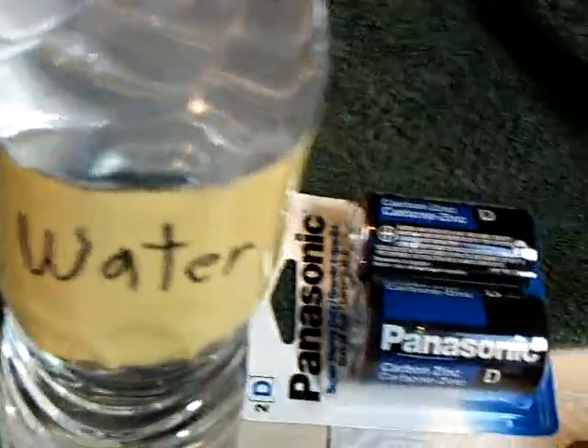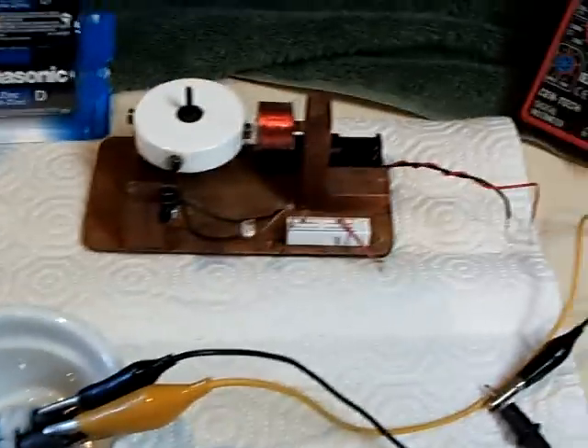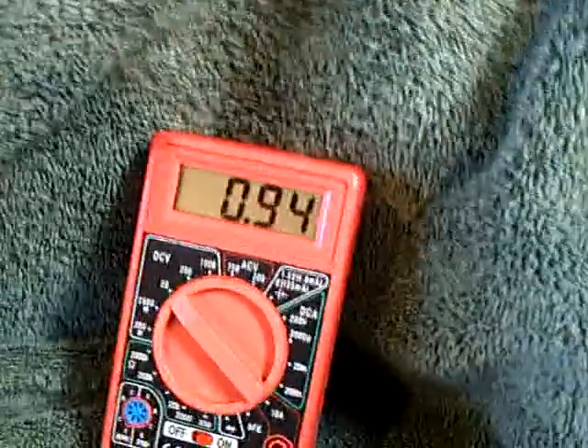Then I mixed up a solution of water and Epsom salts, rolled the electrodes up in a paper towel one at a time and then on top of one another, and dipped the whole thing in the Epsom salt and water solution. It formed up immediately using a 6-volt battery at about one volt.